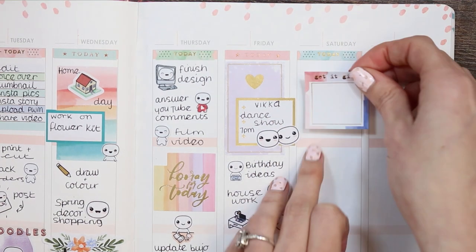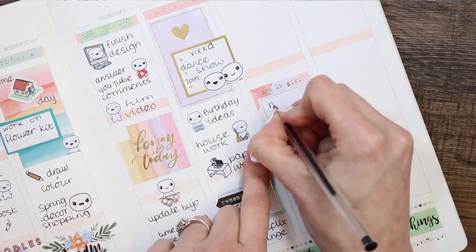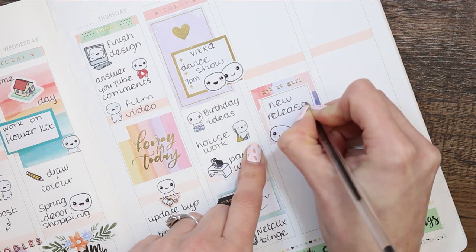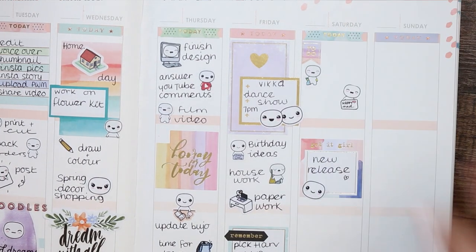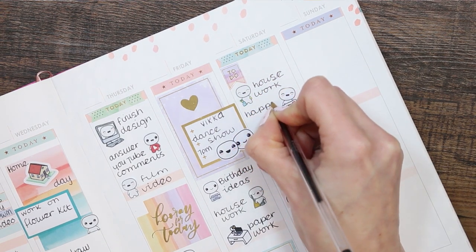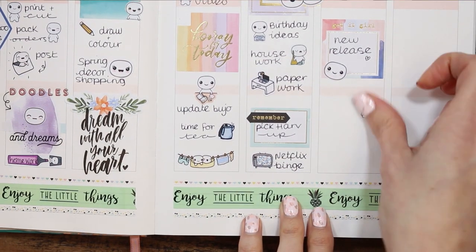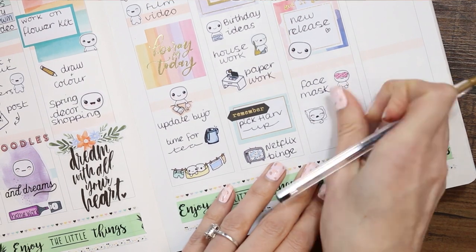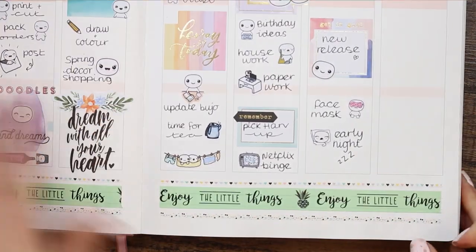Going back into the watercolor book, I wanted to use this full box as it matched the one I used on Monday, placing it in the middle so it's not next to the full box on Friday. I put down my new release — hopefully the flower kit if I can finish it. At the top I created a little to-do section using the to-do sticker from the watercolor book, including housework and some happy mail due since I've ordered things recently. At the bottom I put a sleepy time pop-it because I want to do a face mask and have an early night to catch up on sleep.